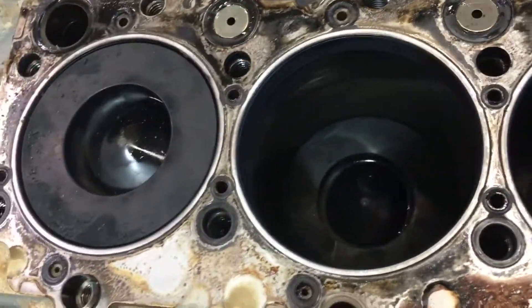So stay tuned. We're going to take these out, clean them, and see where the problem is.